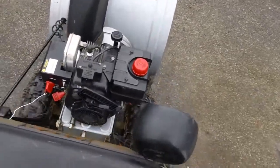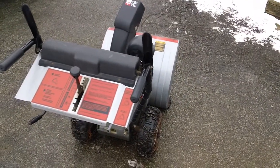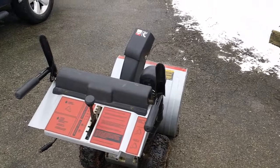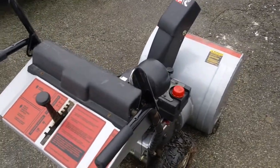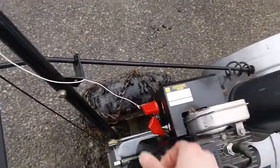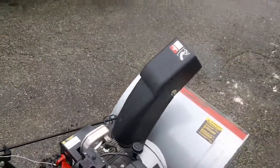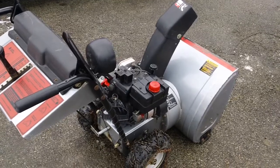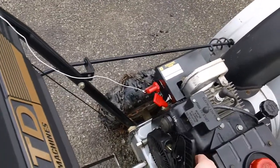I'll fire it up here for you guys and see how this thing starts. It's been sitting outside for probably about half an hour, 45 minutes. It's freezing out — about 27 degrees with the wind blowing at probably 10 to 15 miles an hour right now. Put it on choke and see what you've got. You always want to let these things warm up a little bit — maybe about 10 to 15 seconds. Then put the recoil unit back up on there and see these things flop around in there like that.